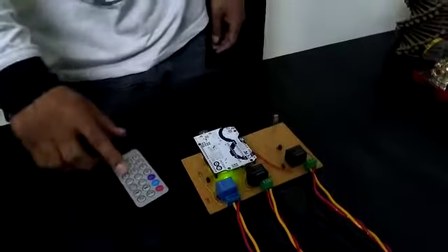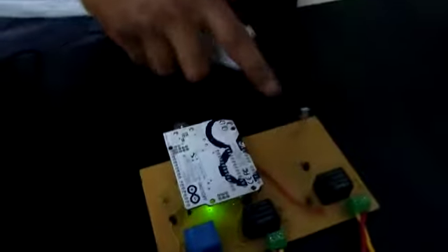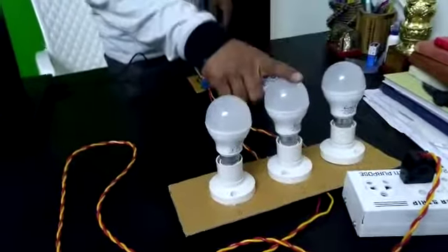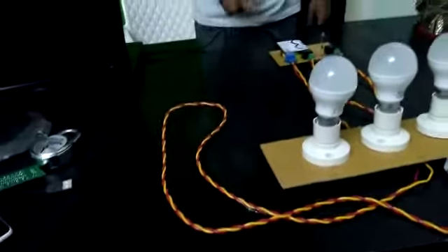This is home automation controlled by a remote using an IR sensor. This is the IR sensor — the receiver and the transmitter — just like a TV remote. These are our three lights: light 1, light 2, and light 3. This is the 220-volt power supply that provides power for the lights.